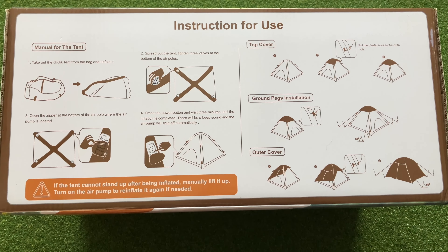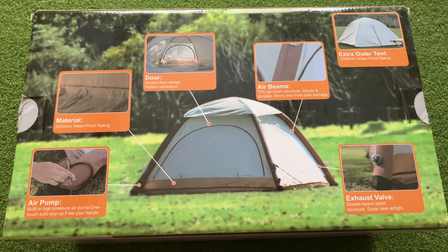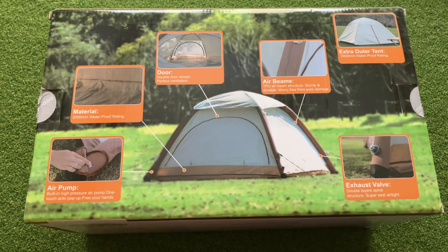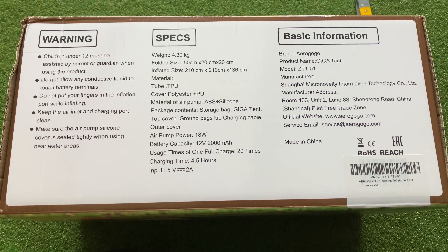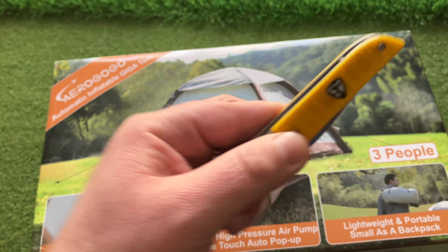Looks like we have some instructions right on the top of the box — go ahead and pause to read those at your convenience. What kind of box would this be if it didn't have some awesome descriptors on the back? Read those at your convenience as well. Additional specs! Shipping was pretty fast and efficient with Amazon. We opened it up using this Finch Stinger — link down below.